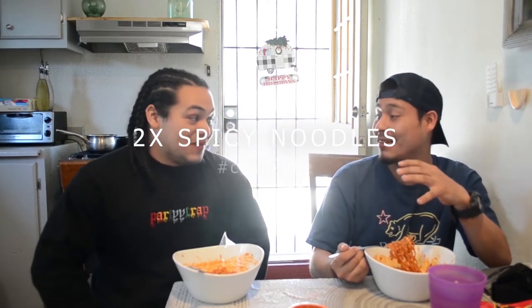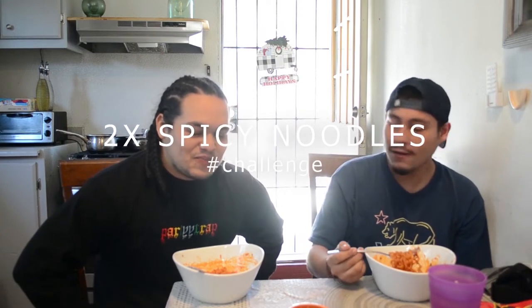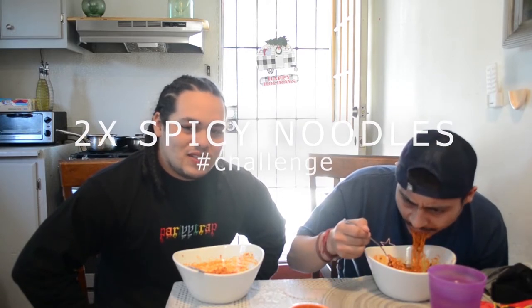Oh yeah, my eyes are watering. How can you explain this? It's like good. It makes you want to keep eating, but the more you eat it... It has a sweet taste in the beginning, like a soy bean taste. But then as soon as you start chewing it, it absorbs all that spiciness, so as soon as you bite it, every chew goes down with a punch.